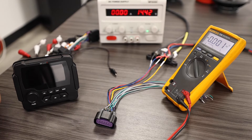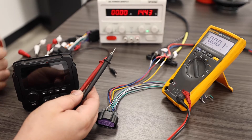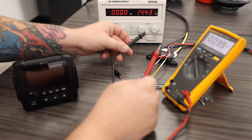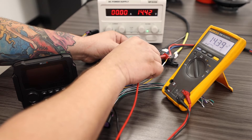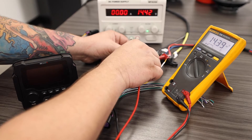First, we're going to test with our digital multimeter my 12-volt power supply from my battery, or my simulated battery in this case. I'm going to attach my ground probe to my ground wire and my power probe to my power wires. Verify that I'm getting my 14 volts. Perfect.